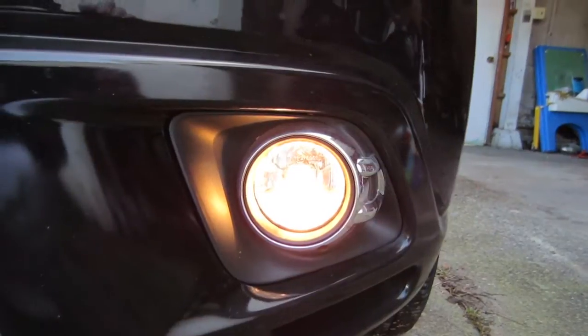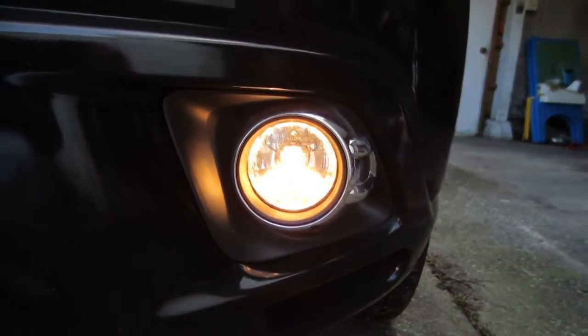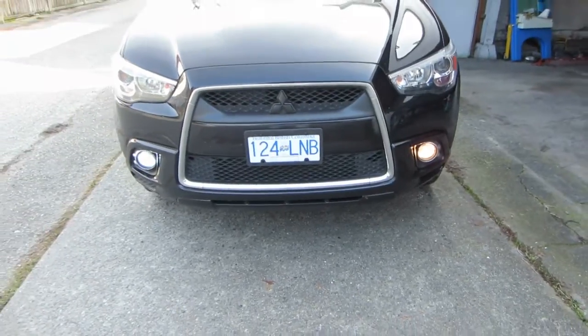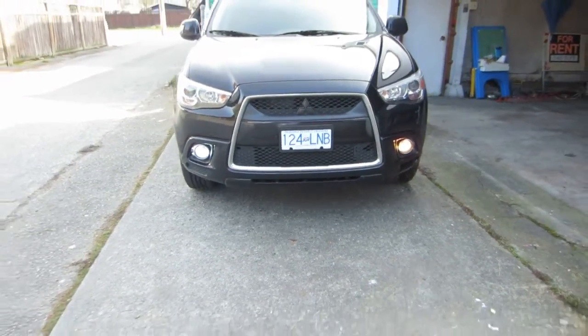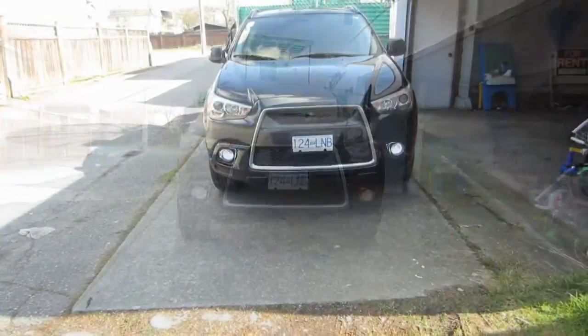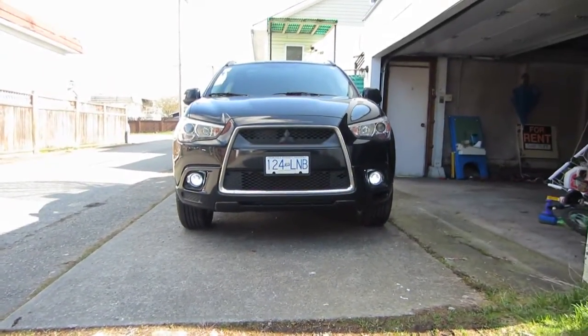That's the stock light bulb. All right guys, here's the final product.